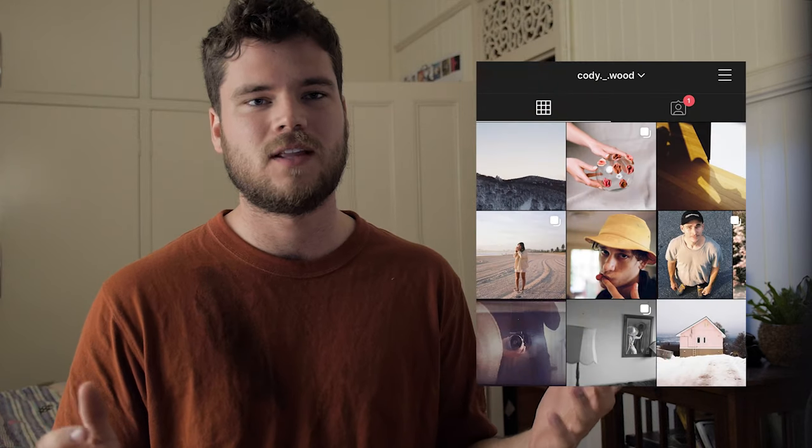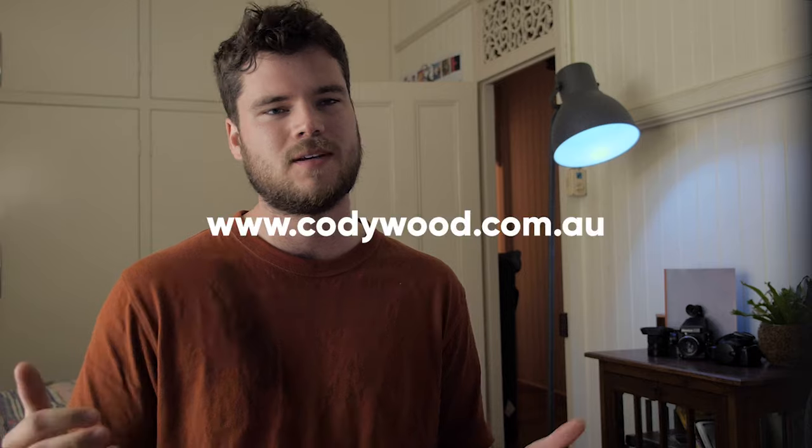Alright, that's the video — hope you liked it. Follow me on Instagram if you like Instagram, and look at my website if you like scrambling through websites.